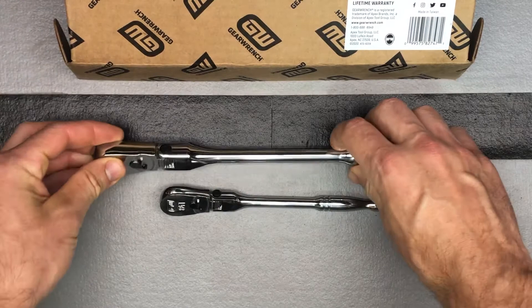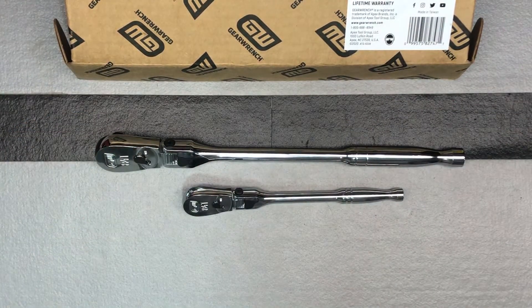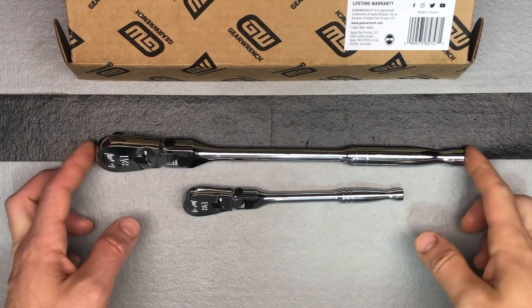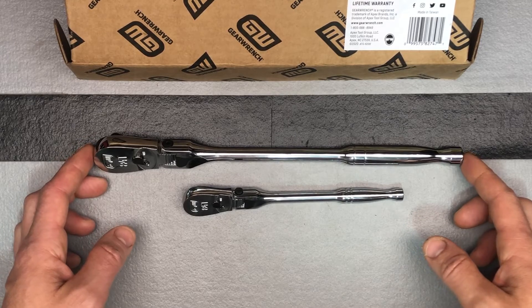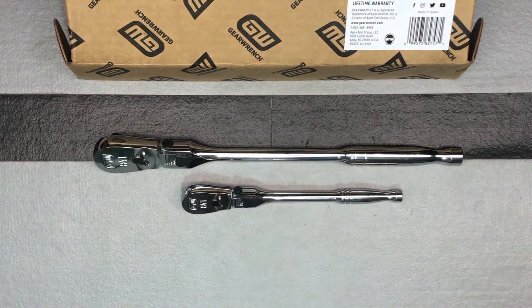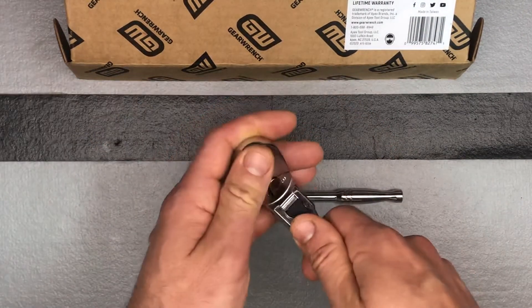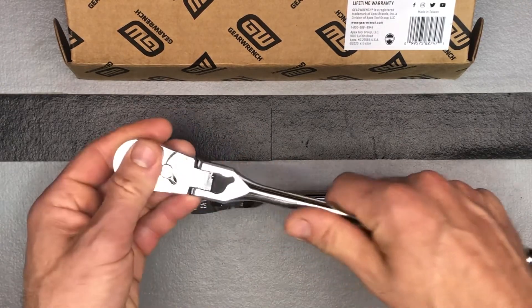They do make the half inch and they sell it individually. The half inch is about the same price — this set is around sixty dollars, and the half inch itself is around fifty to sixty dollars. I ordered the half inch as well but for some reason it says there's a one to two month delay before it ships, so eventually I should have that one. I'm kind of smirking because now I have all the different ratchets I need, but as most tool guys know, I'm sure I'll find some other ratchets to add to the collection.